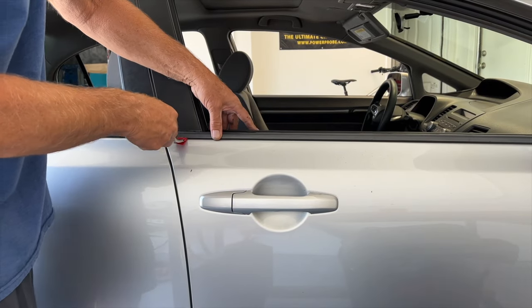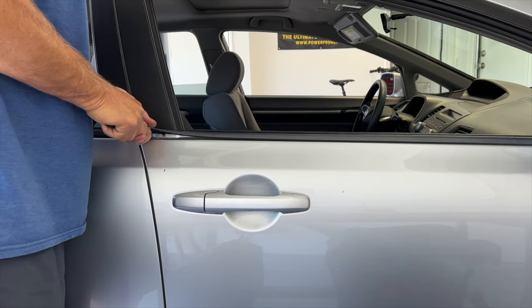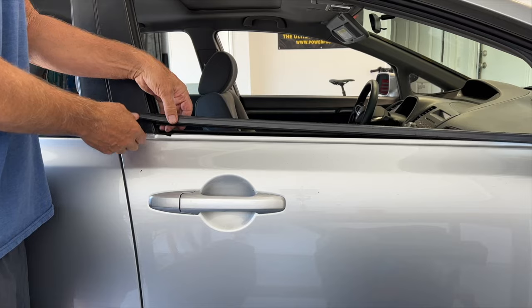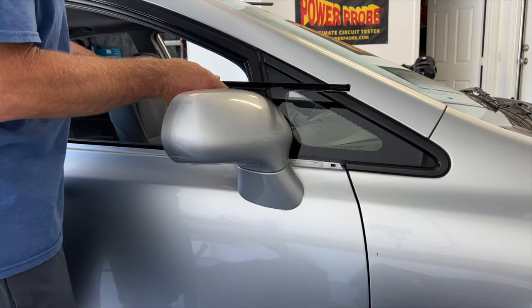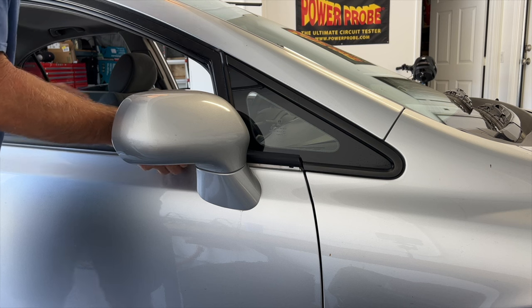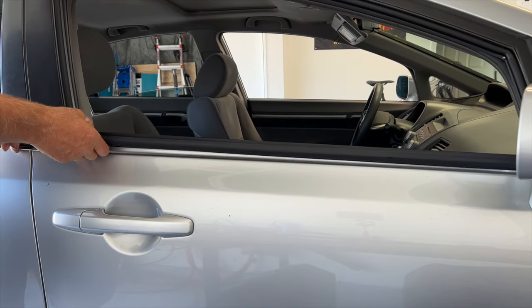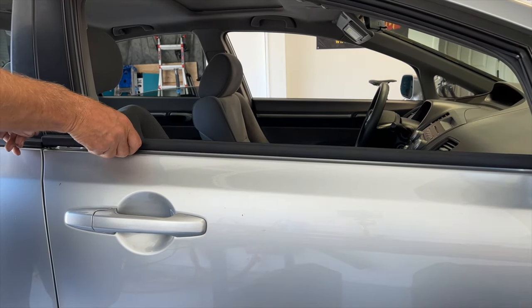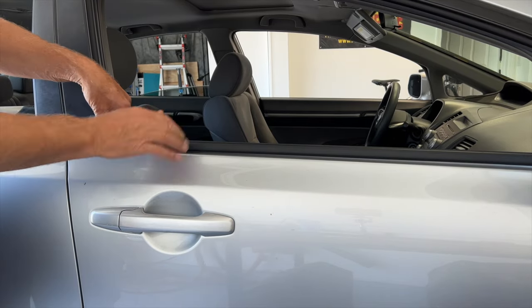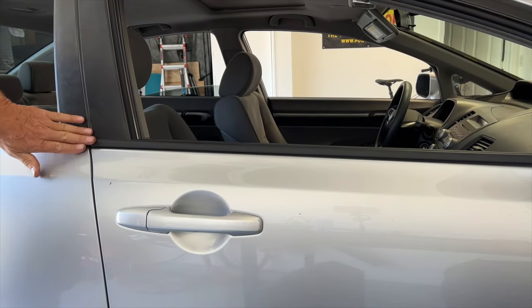All right, so here's our last one. Same thing. This one's all out. Get our new one, adjust it up. Doing work good.